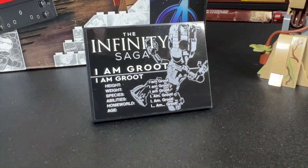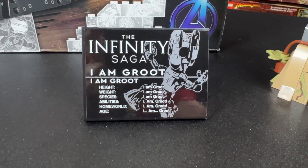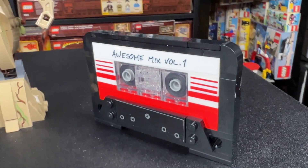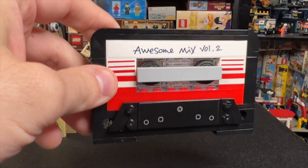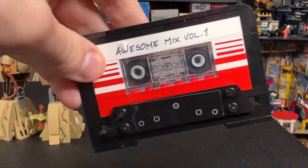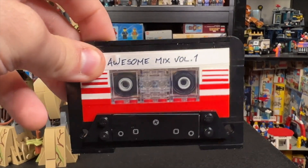So we get this very cool little plate here, the UCS style plate, and all of the details say I Am Groot. That's pretty funny. We also get an Awesome Mix Volume 1, which you can flip around and see it says Volume 2 on the other side. I think that's cool that it doesn't make you choose which one is your favorite, because you get both depending on which side you decide to display outward.